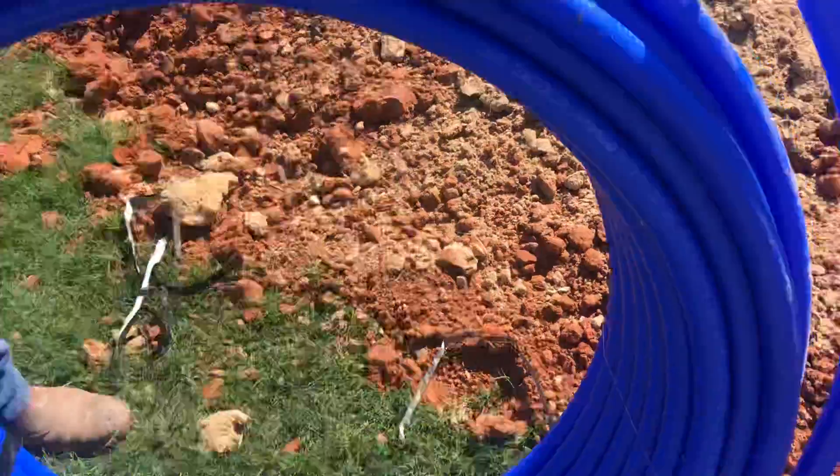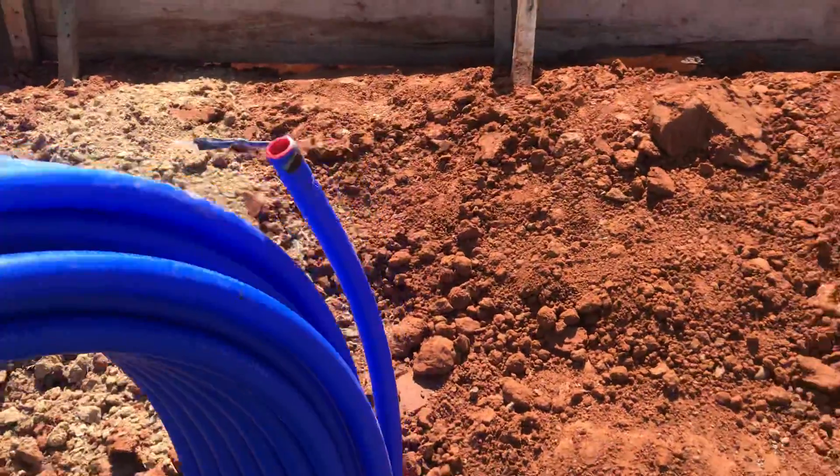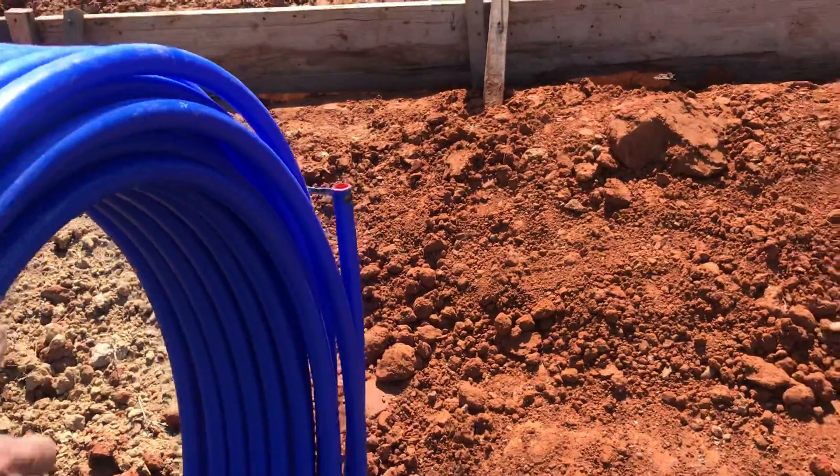Pool house. We're going to drill a pool over there? This is the pool house — pool house, we call it. This is the pool house. So we're going to put in a water line here.